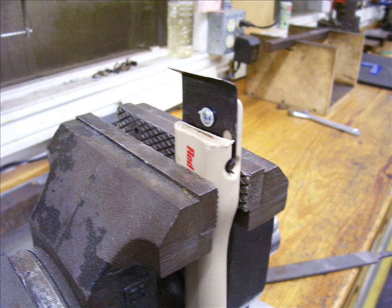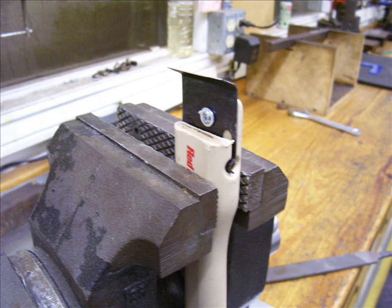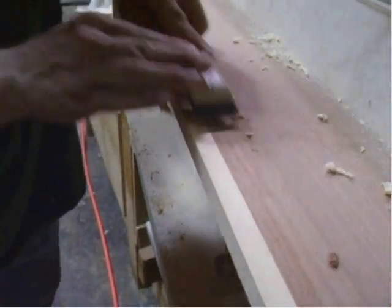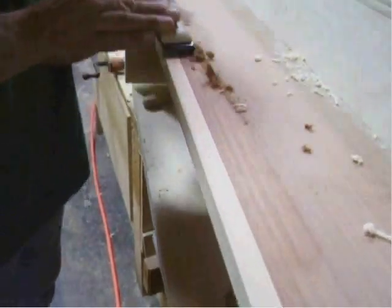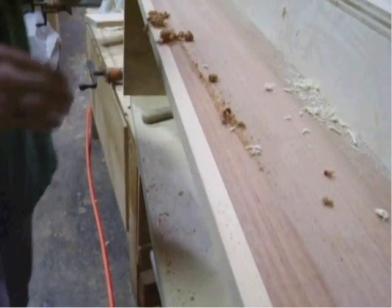To sharpen the scraper, all you do is stick it in a vise — that way it doesn't chatter too much — and just use a file and sharpen it like you would a normal cabinet scraper. And this is why we love it. Look at this thing cut when you get it sharp. You can do anything.